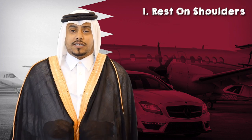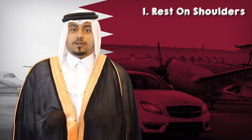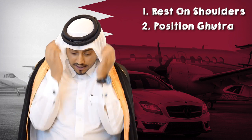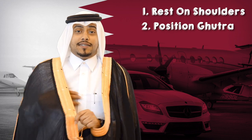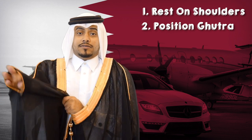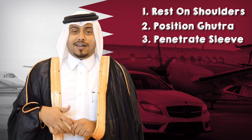So first, you will rest the bishth on your shoulders like so, while fixing the position of the ghtoil. You will then take your right hand and put it through the right sleeve.